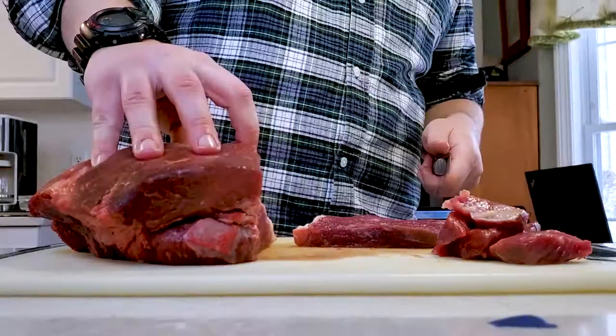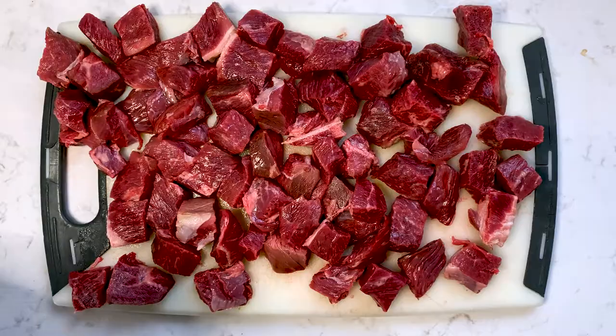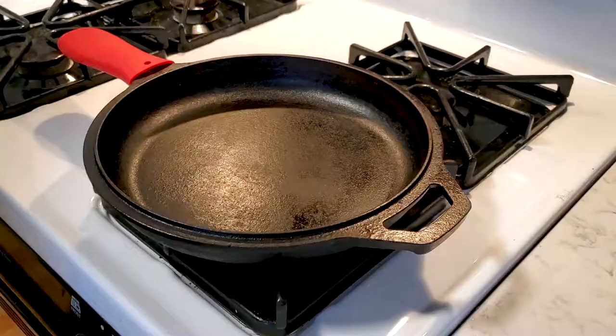Now let's get started. First things first, you're going to want to prepare your chuck by chopping the pieces into one-inch cubes, then season with some salt and pepper. You don't have to go too crazy on it, just enough to cover them.